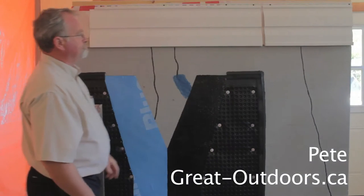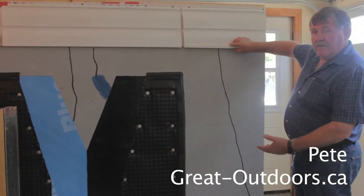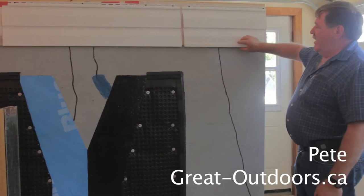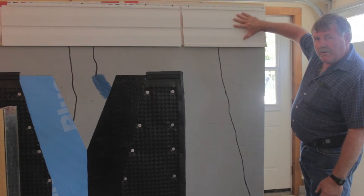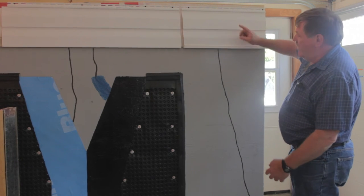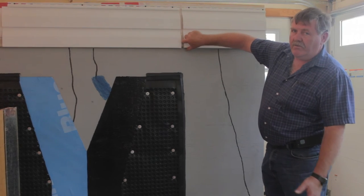Pete, why don't you tell us a little bit about what you see here? Over here we see a J trim being used for starting the siding at the foundation, which is the wrong way. These come in 12-foot lengths and they come up to a joint like this. All the rainwater that comes down will gather at the joint and the water then goes in — and if it goes in, behind is the sill plate and also the rim joist.